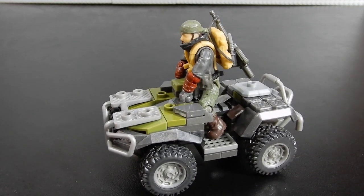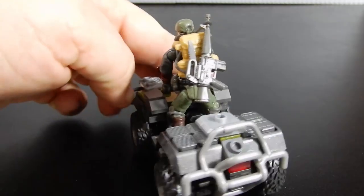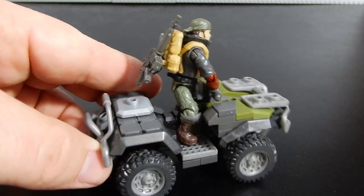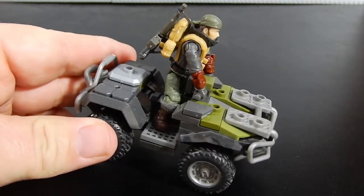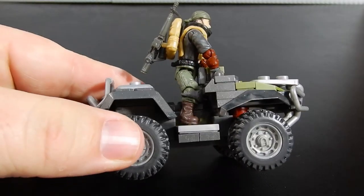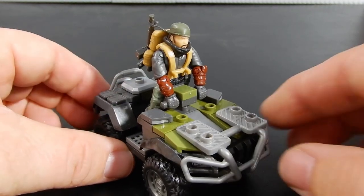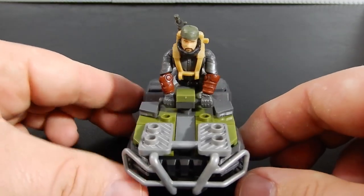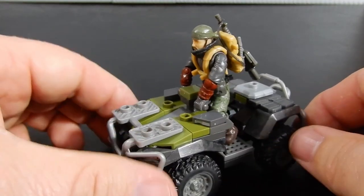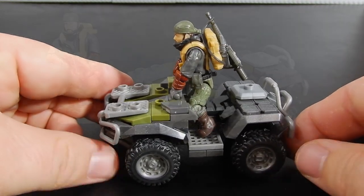Here we have our hero riding on the ATV. He's got the rifle strapped to his back thanks to the sling that is included, and he is able to ride fairly comfortably. There's a bit of a seat there, although he's kind of in a standing position at the moment. The ATV is perhaps a little bit oversized compared to the action figure, but not too bad. It allows for the possibility of putting some additional accessories and maybe even an additional figure on there. Overall, I think it's pretty good.